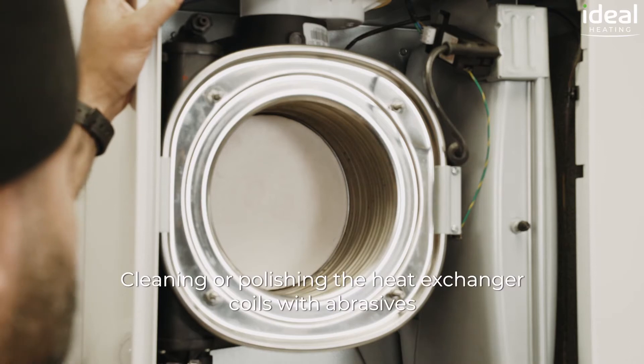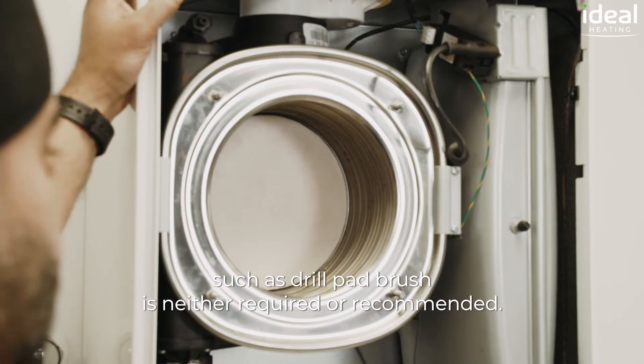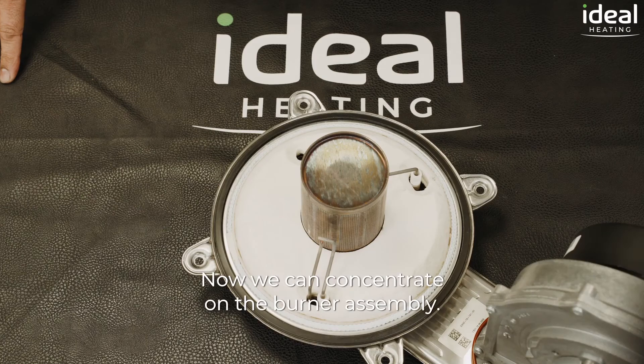Cleaning or polishing the heat exchanger coils with abrasives such as drill powder brush is neither required nor recommended. Now we can concentrate on the burner assembly.